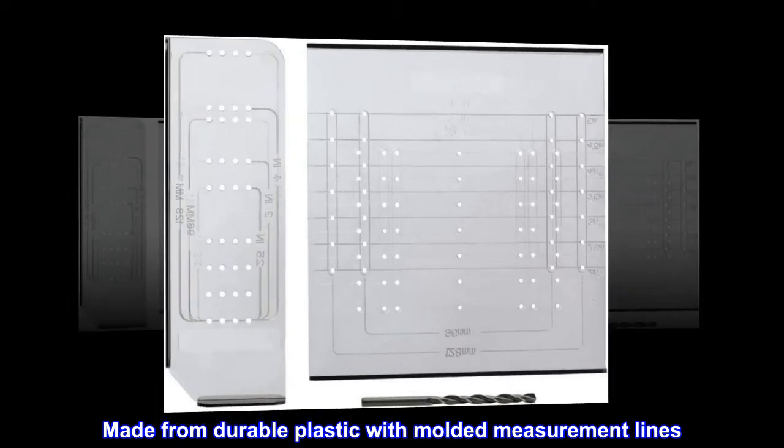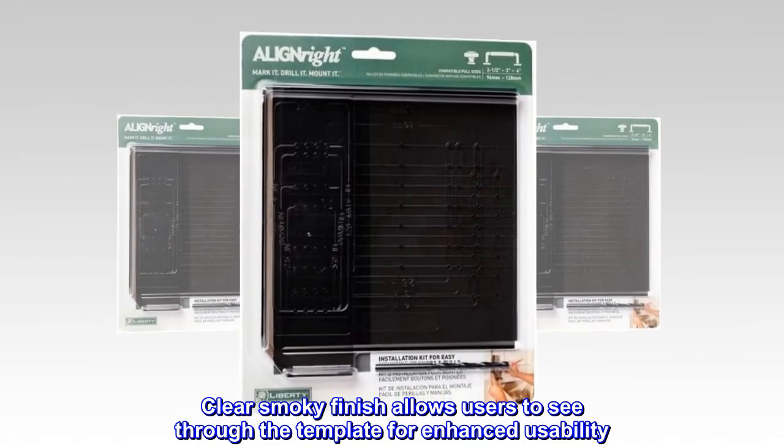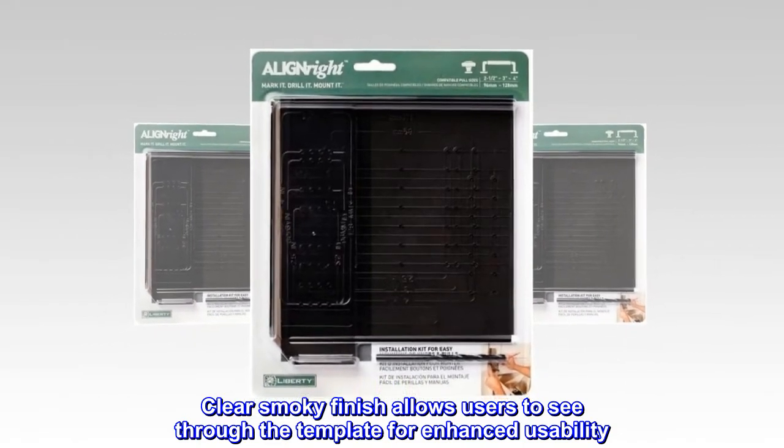Made from durable plastic with molded measurement lines, the clear smoky finish allows users to see through the template for enhanced usability.